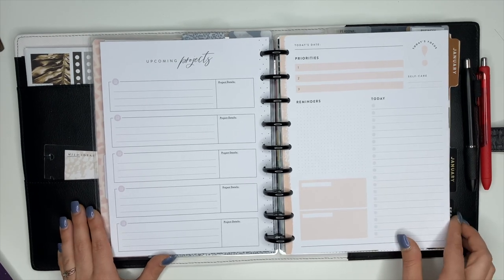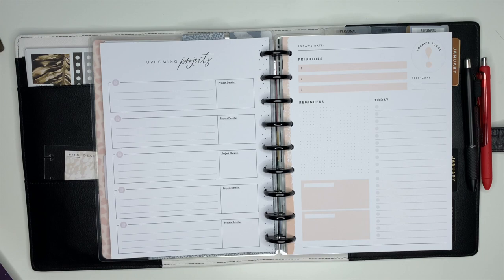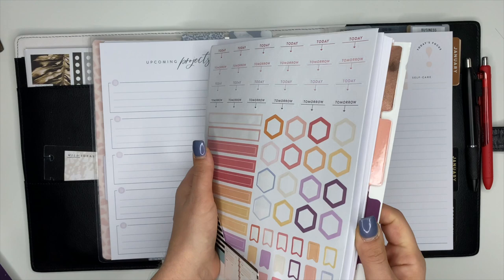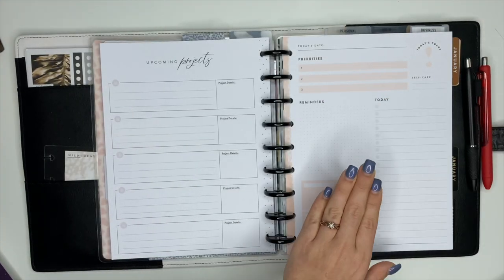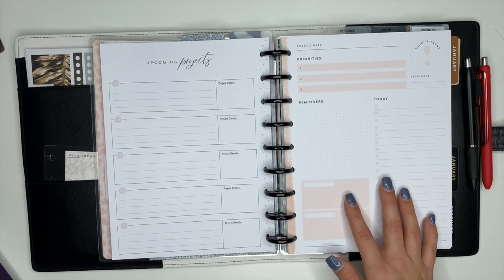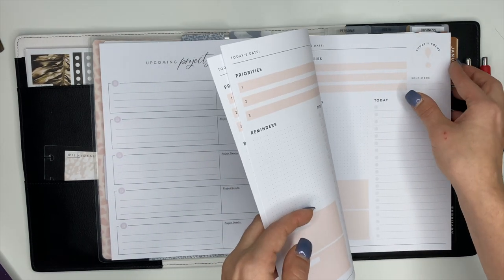The next section has some daily sheets that I stuck in here. These are also from an extension pack — it's from the Everyday Extension Pack. I don't use these all the time but I have them in here in case I need them. If I have a really busy day and just want to put everything inside of one sheet, it's really nice to have.